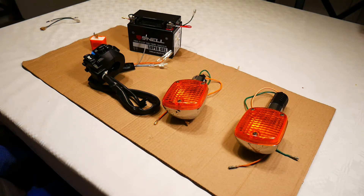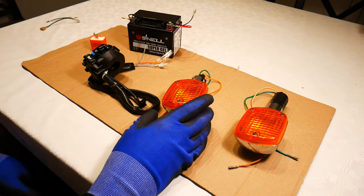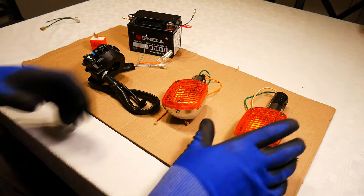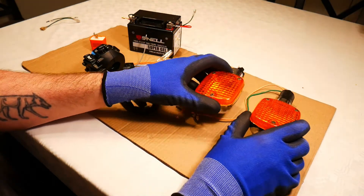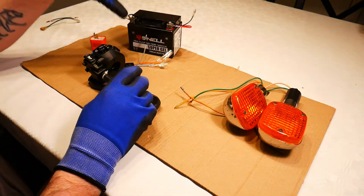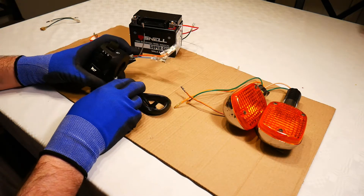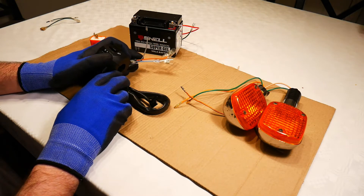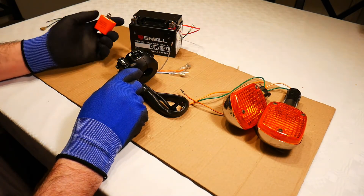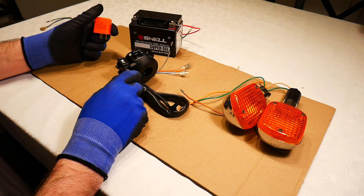Hello everyone. In this video I'm going to demonstrate and explain how the indicator or flasher circuit works on a motorcycle. The flasher circuit or indicator circuit consists of our indicators. I have two old indicators here off an old Honda Shadow which I'm going to use for this demonstration. It also consists of the power supply, which will be the battery, the handlebar switch, and an important component called the flasher or indicator relay.